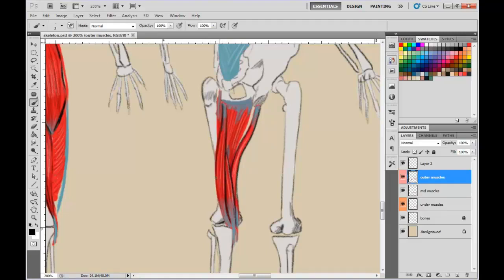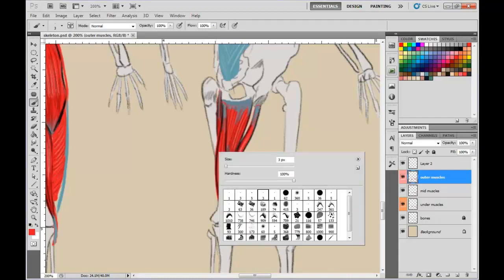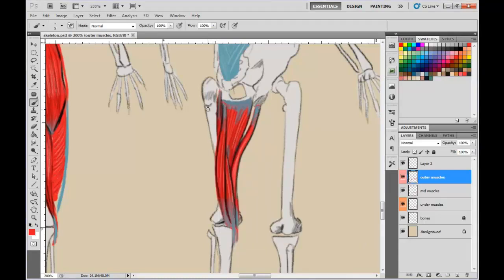You might be thinking: why do I have to learn all these muscles? But what you're going to notice is that when you know the muscle structure, all the other stuff — drawing stick figures, drawing the figure from your mind — becomes easy. You can even start inventing your own system for drawing these things.